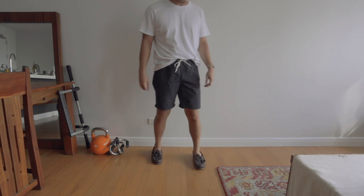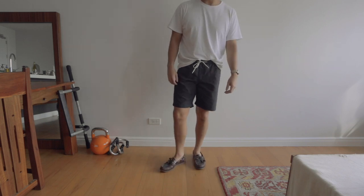That's it guys — those are the shorts I decided to get from Uniqlo. If you enjoyed this video definitely hit that like button, subscribe if you haven't yet, and I'll see you guys in the next one.